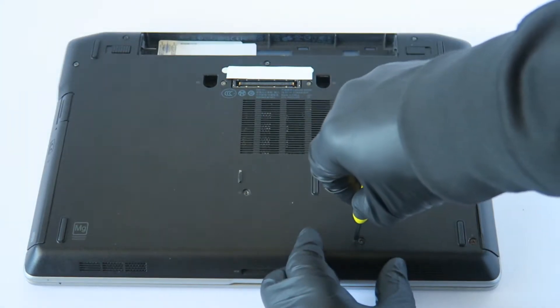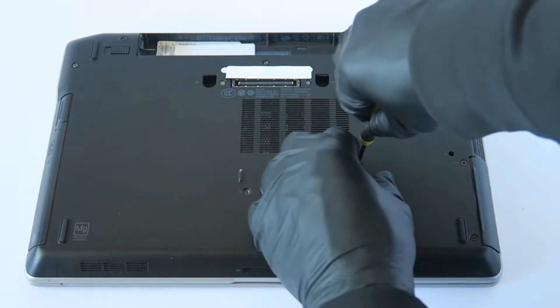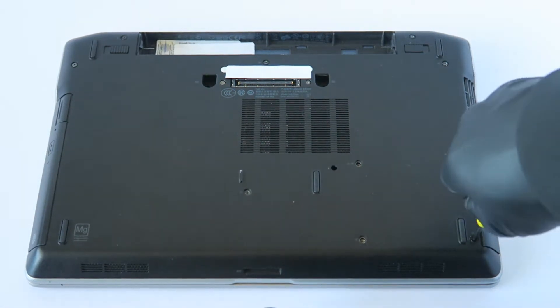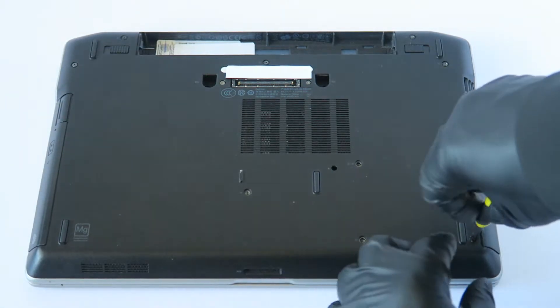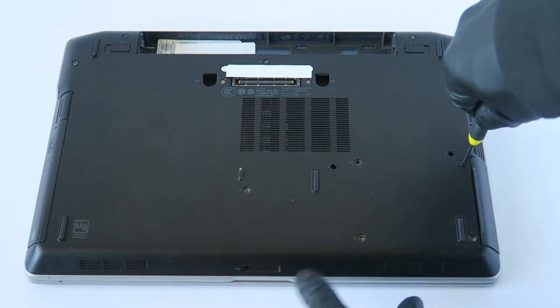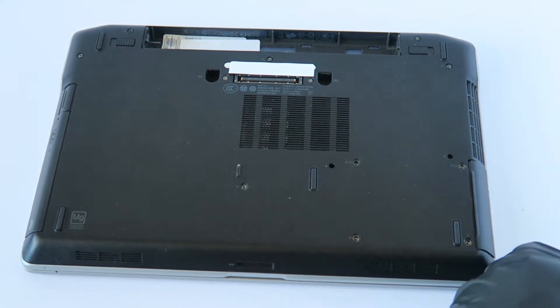Remove the four right here from the hard drive area. Be aware that this laptop has different size screws — this one here in the middle is a lot shorter, and that one's longer. I'll show you guys. So you just put that screw right there, and the hard drive screw goes right here.